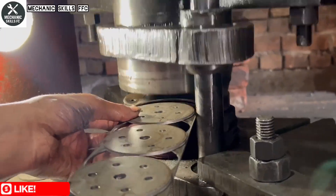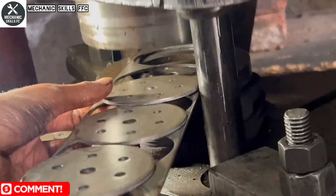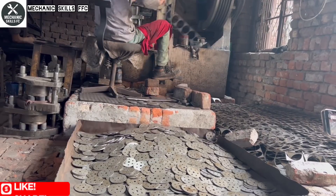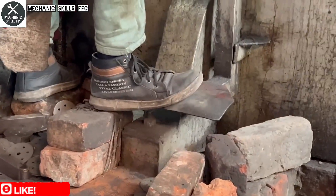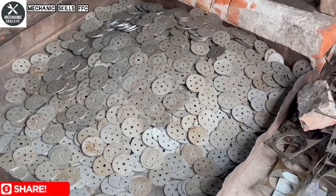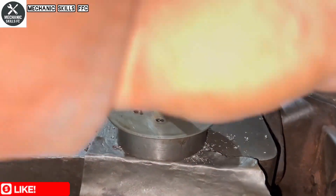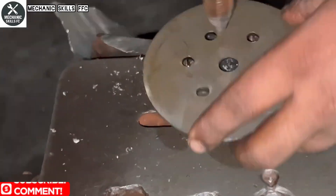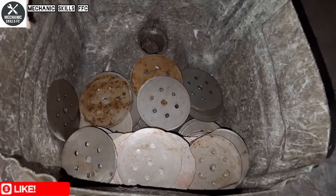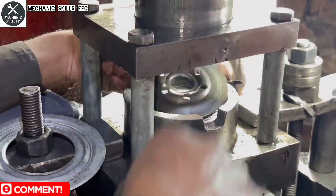Now that the metal discs are ready, they go through another machine, this one built to punch precise holes into the surface. These holes are a critical part of the oil filter's design, allowing oil to flow smoothly during engine operation. The circular piece is placed properly, and with each press the machine creates uniform, clean holes — proof of expert calibration and craftsmanship.